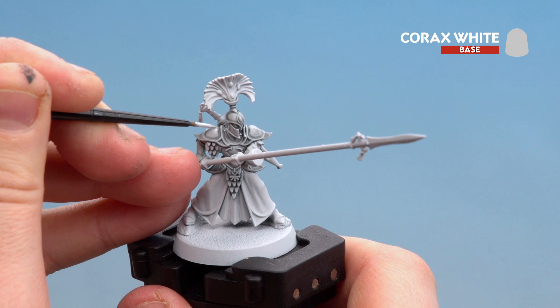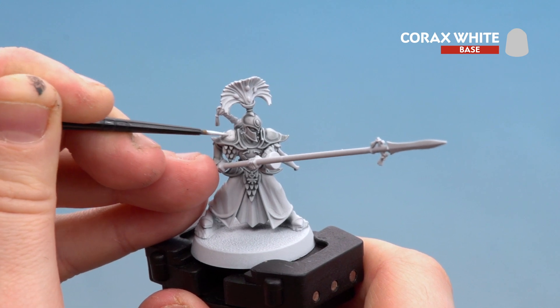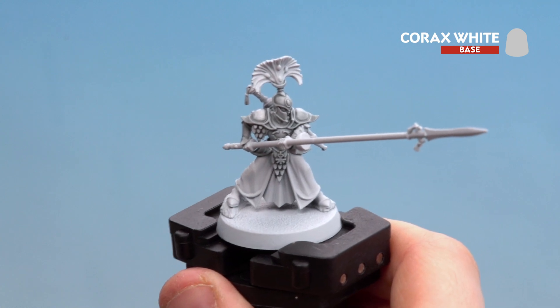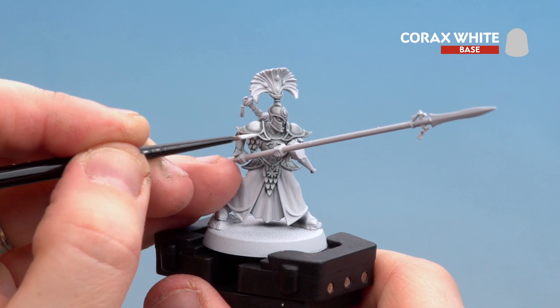On the pauldron I'm going to do the whole area, just leaving that Apothecary White in the recesses. With it being thinned you'll get a nice smoother coverage, so work all your way around doing that. On the actual banding on the armour I'm just going to run the edge of my brush around like so just to add some more definition, picking out all those raised bits.